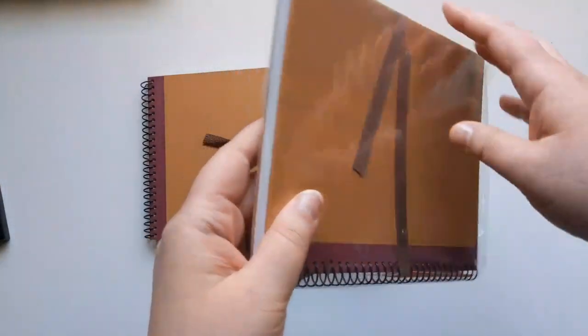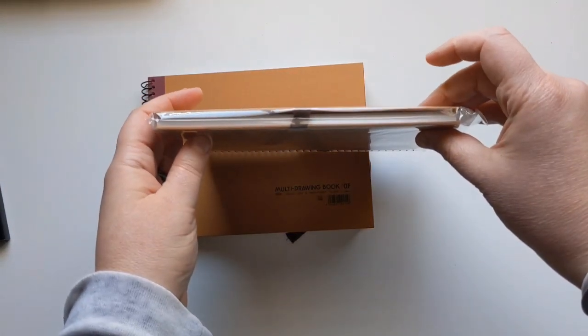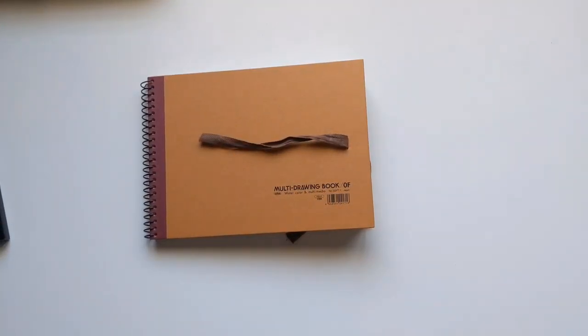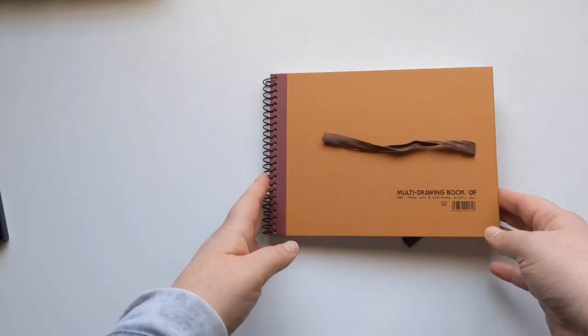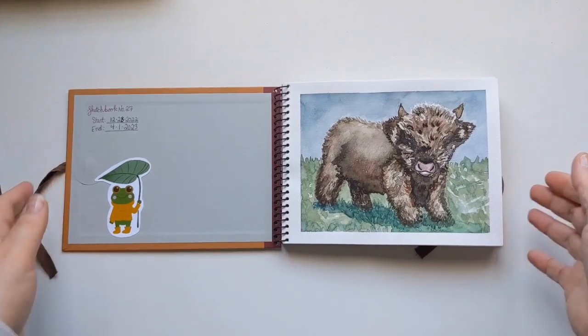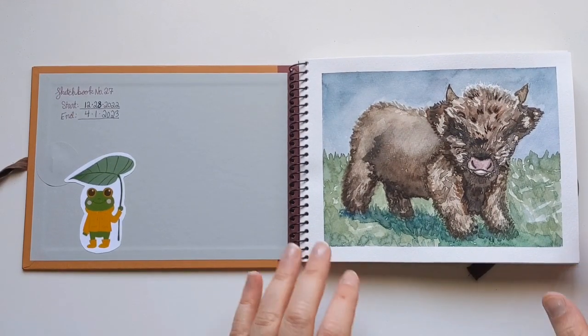I got this in the portrait shape as well, and this is what it looks like when you actually get it from the store — it's in this little plastic wrap and it's super thin. I thought it was really interesting to show you what it looked like brand new so you can see what it looks like now that it's full. It is hard to tie that ribbon now that it's such a chubby fat sketchbook.